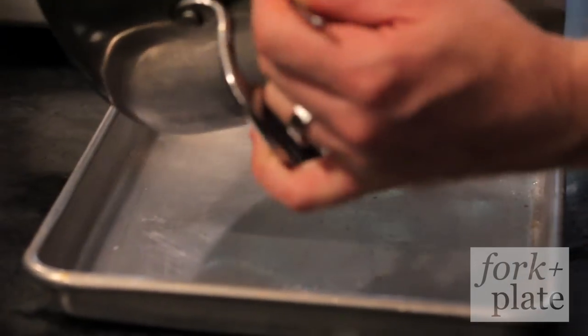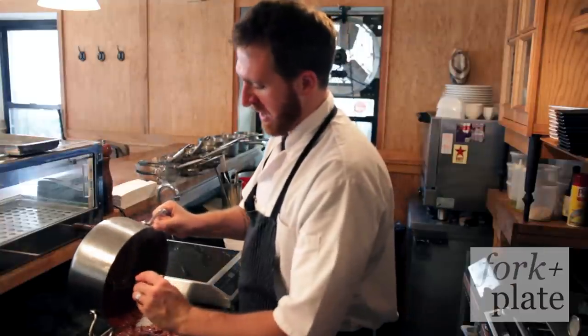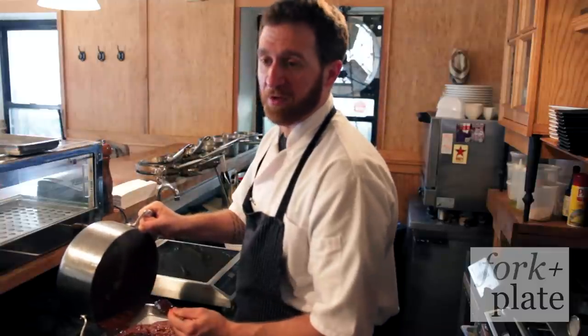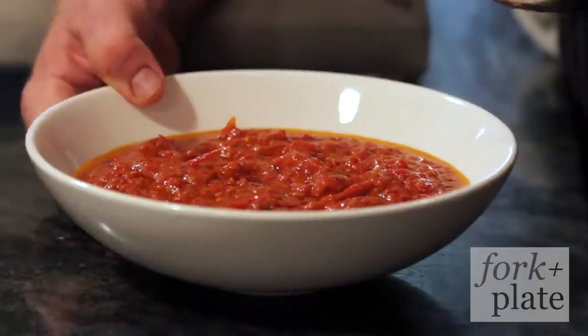We're going to transfer this to a tray to cool off. A lot of people add their herbs in hot, like basil — I do not recommend that, because when it's hot it'll kill off the basil and the flavors won't be fresh.